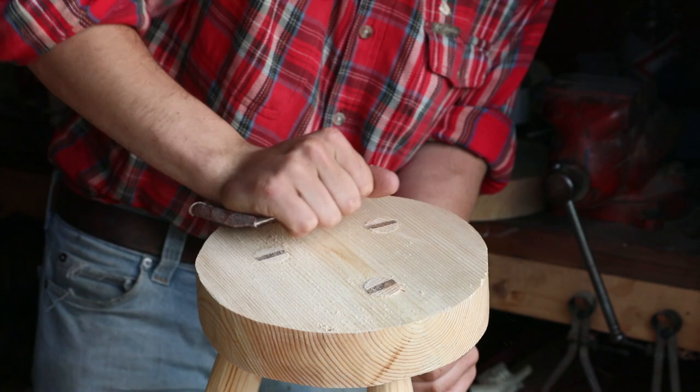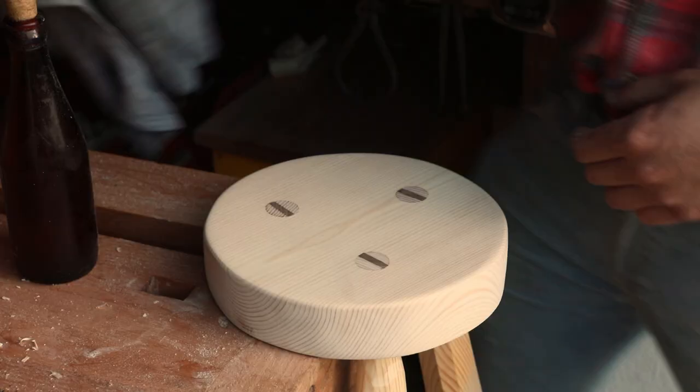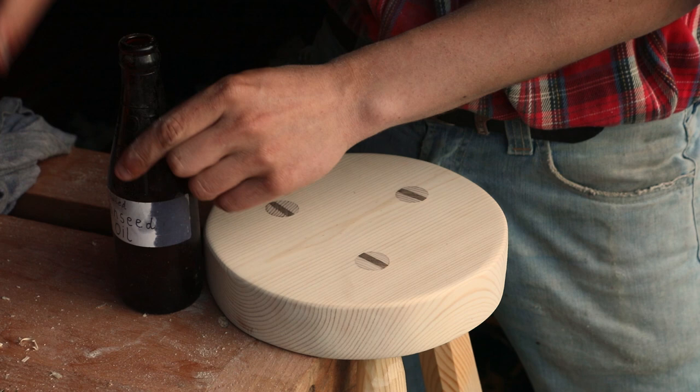One of the most satisfying jobs about finishing a project is putting on the linseed oil, and that's what we're doing here. So we're just going to pour it from the bottle, I have a rag here, and we're just going to rub it in and watch it bring the grain to life.